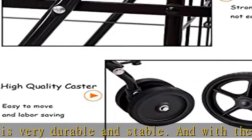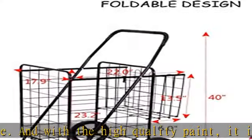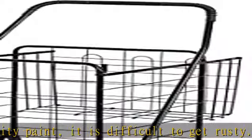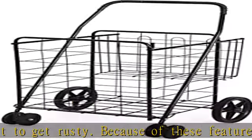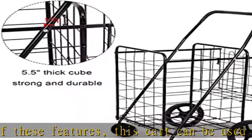Shopping cart large cargo area: it is designed with enough storage space. It also includes an extra back basket which allows you to keep your purse, jacket, umbrella, diaper bag, or other personal items right in front of you for easy access and secure storage.